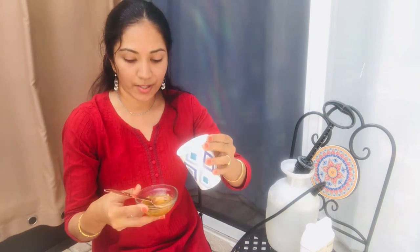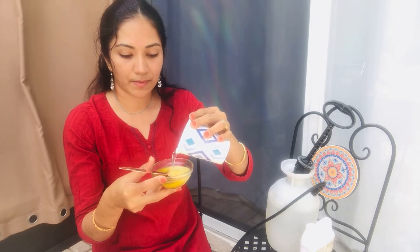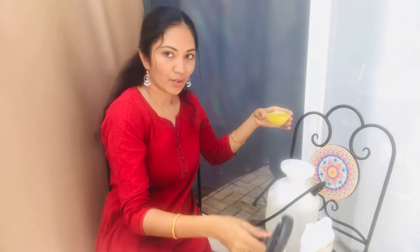I'm using a little quantity of water here to show you how it is mixed. As you can see, it's mixed properly. Now I'm going to pour this mixture into the one gallon of water.